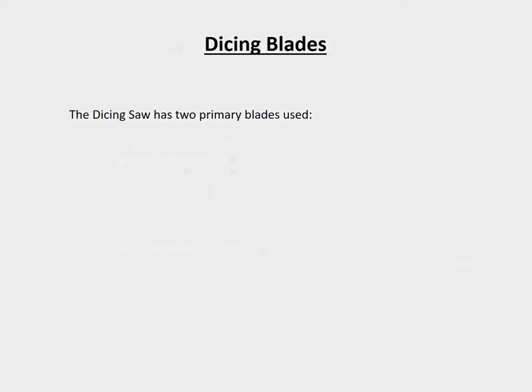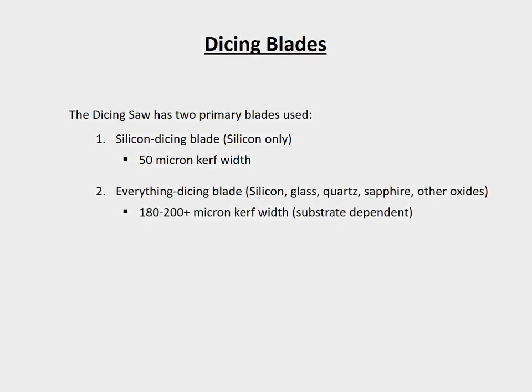The first thing you will want to do is to verify which blade is needed to dice your substrate. There are two primary blades used on the system: a silicon dicing blade, which is only designed to dice silicon substrates, and an everything dicing blade, which is capable of dicing every allowable substrate material. Due to its versatility, the everything dicing blade is most often used.